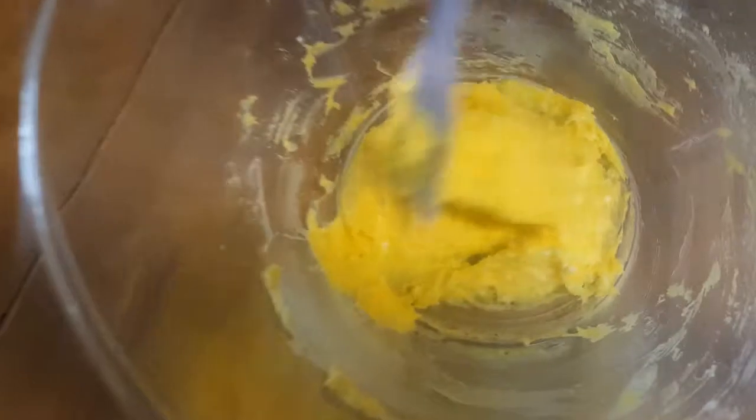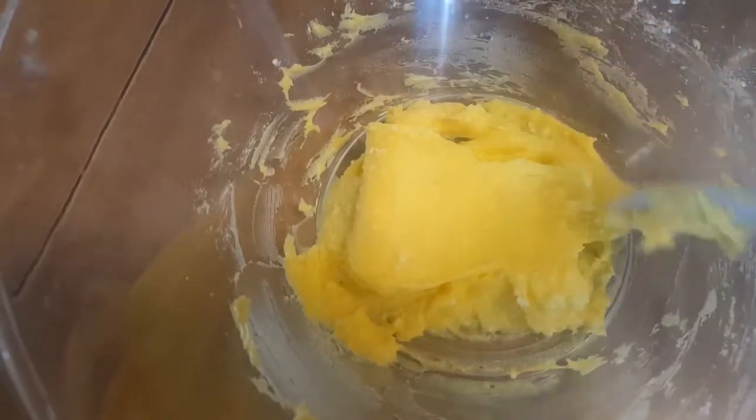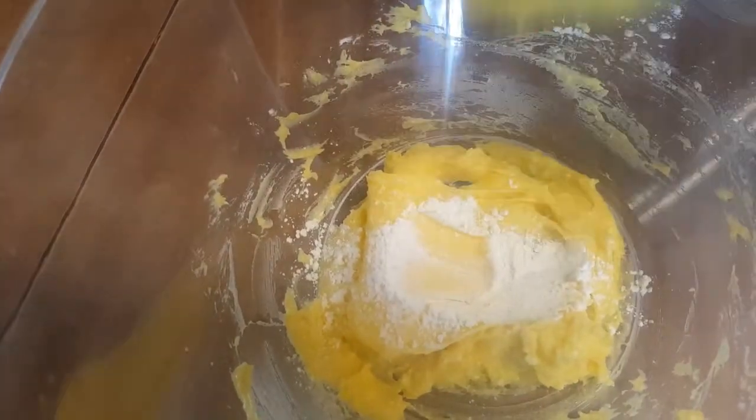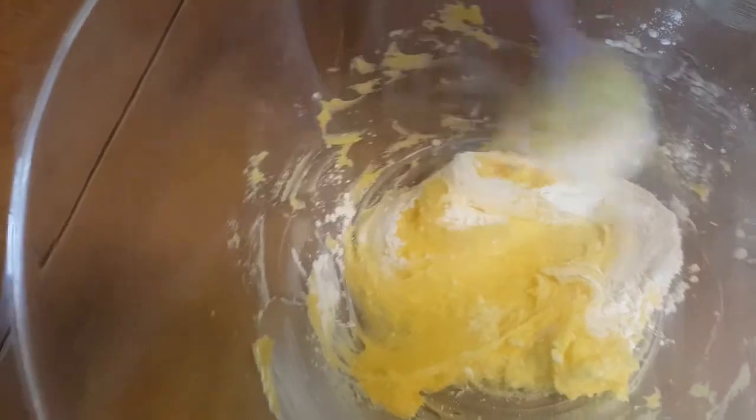At this point it's pretty sticky. Now you're going to add the rest of your cornstarch, but slowly, until it becomes moldable and unsticky enough to knead. I made this with vanilla pudding once and it turned out great.